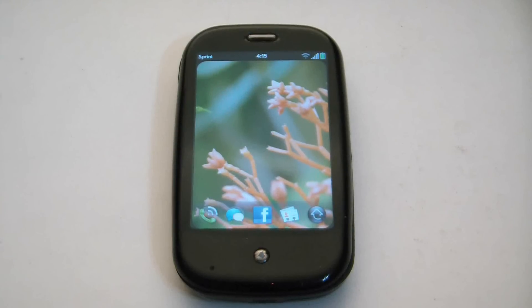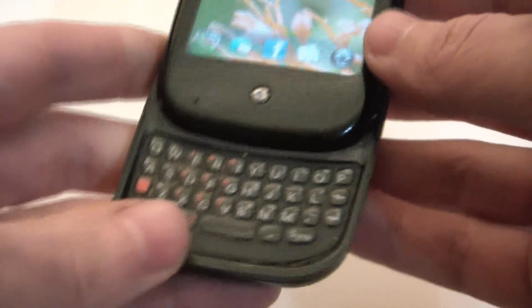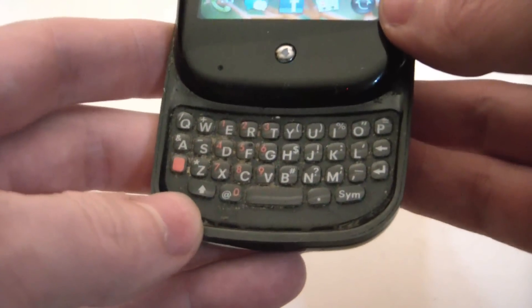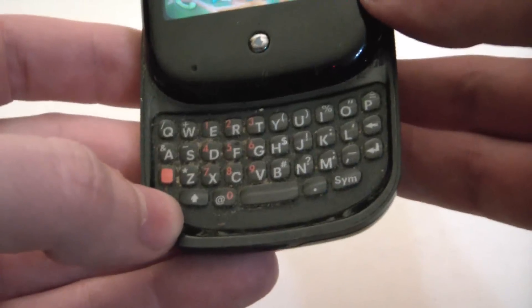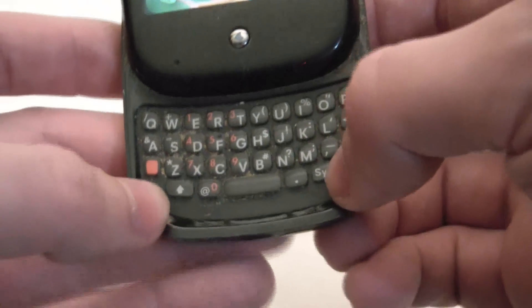In this tutorial I'm going to show you how to do a hard reset on a Palm Tree smartphone. What you have to do is hold down the power button, which is right here, and simultaneously hold down the option button right here and the SIM button.